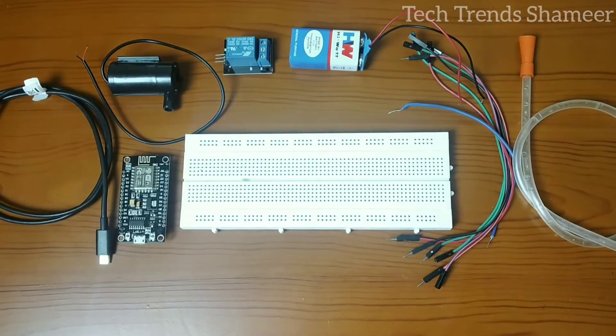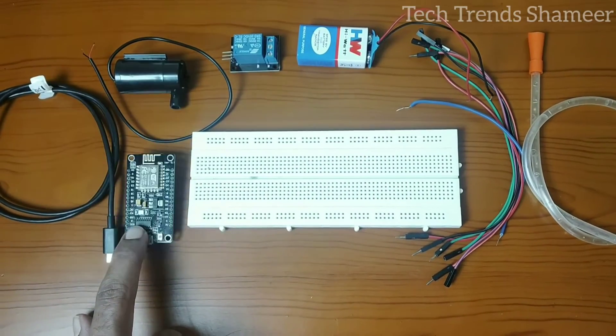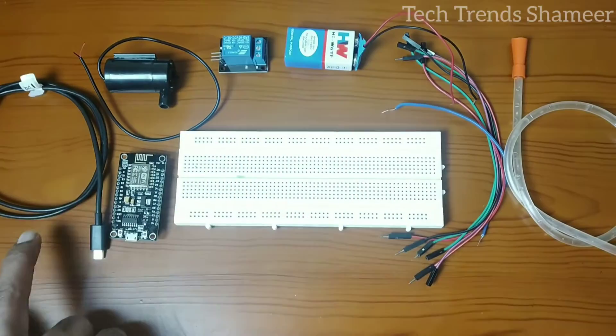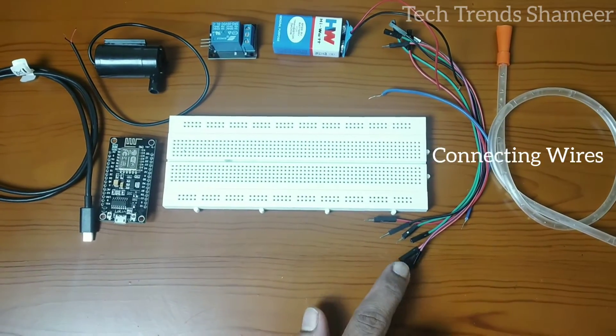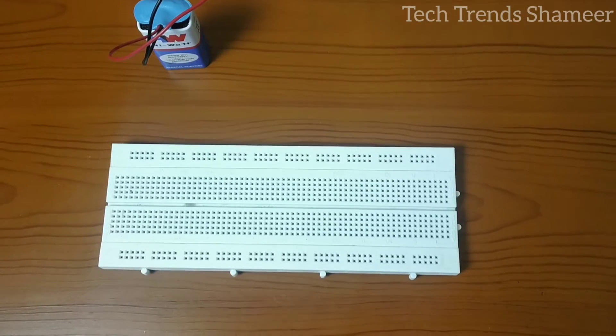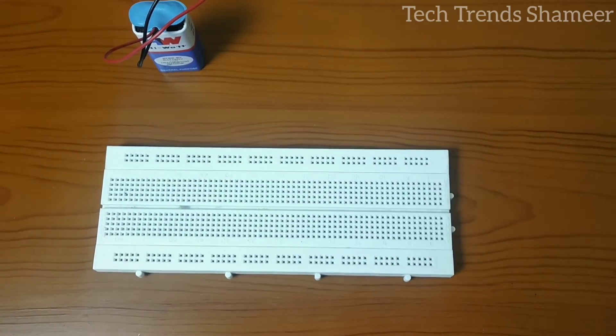The components required for this experiment are: NodeMCU board, DC water pump, relay, 9-volt battery, connecting cable, connecting wires, and a tube to connect with the pump. First, we connect the 9-volt battery to the breadboard.